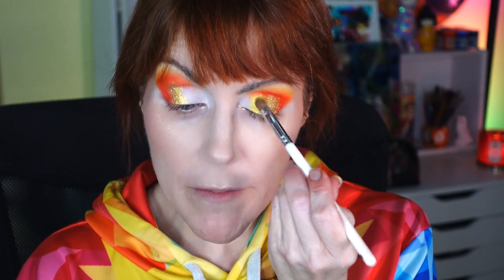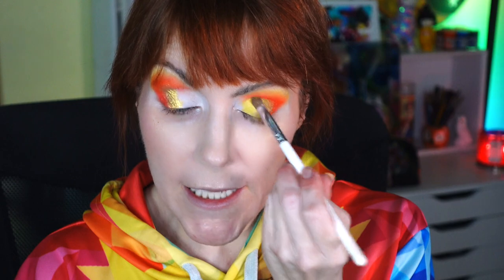I like to spray my shimmers so there is no fallout. I'm going to take that lemony yellow shade and put it in the first half of my crease with the same brush, sprayed. It's shimmery but not super metallic, so it really complements this gold shade that's standing out. That's so pretty.